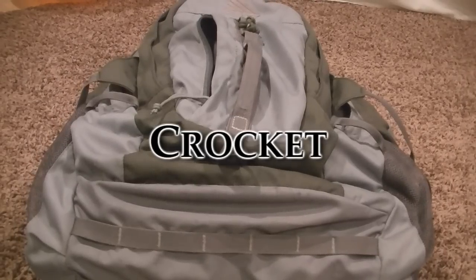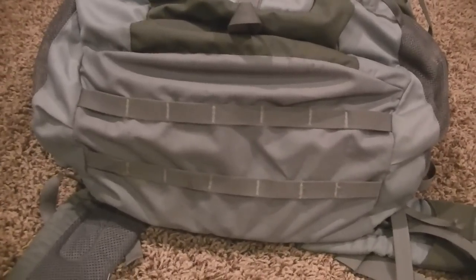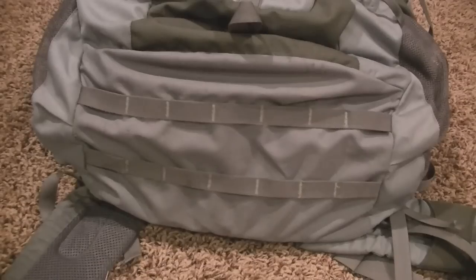That is the Kelty Redwing 3100. This is a little bit of an older model, but it has been worth the price. These are good, sturdy bags, and for the price, well worth it.